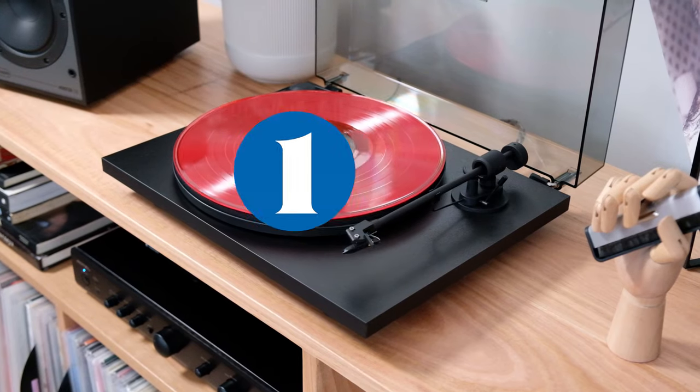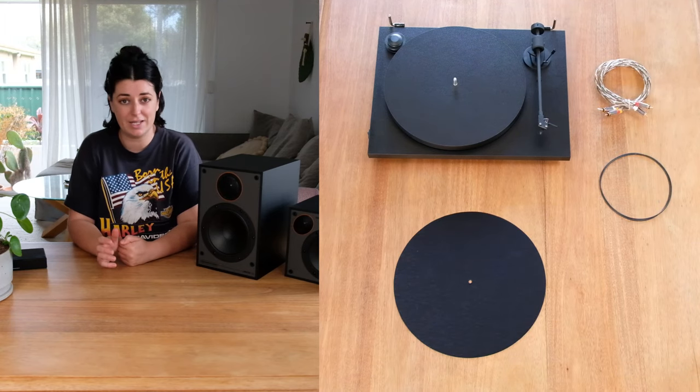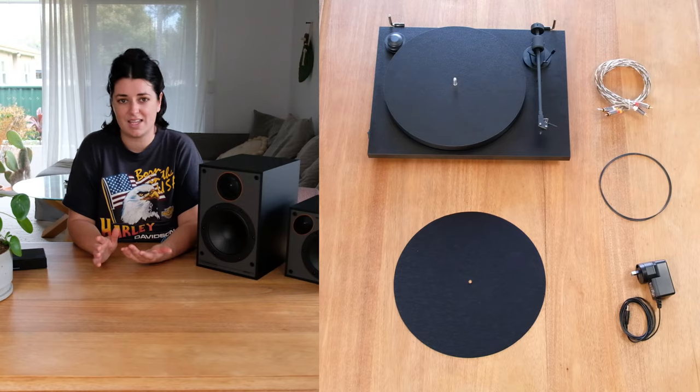When setting up your turntable, what you're going to need from the box is the turntable, the felt mat, the RCA cable, the belt, the power supply, and the lid.